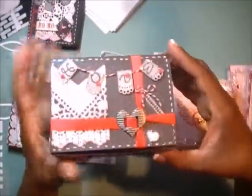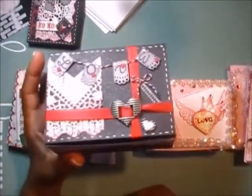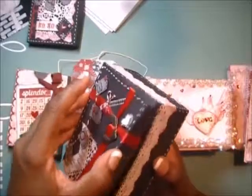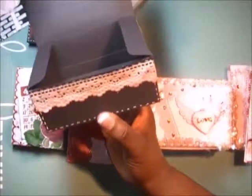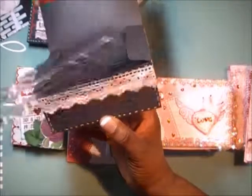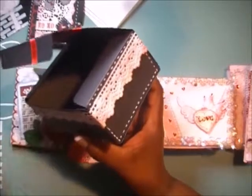Each recipient gets one of these nice-sized boxes. This is the Sizzix Box Number Two die — a steel rule die — with 110 cardstock. It will hold a lot. Look inside — it's about four inches wide, maybe a little bigger, almost three-fourths, and about three and a half inches long.